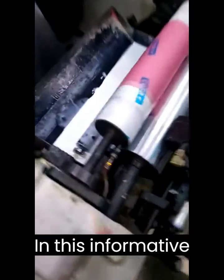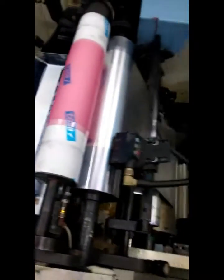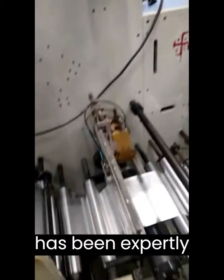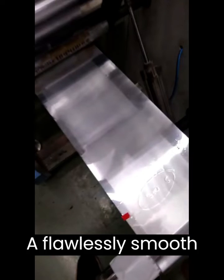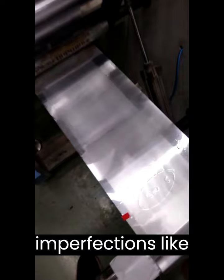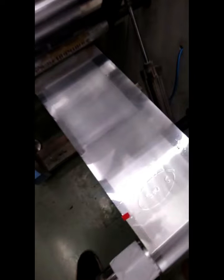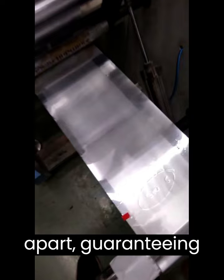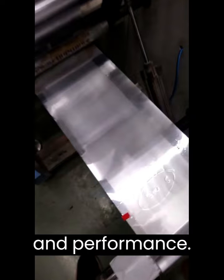In this informative demonstration video, observe the precise application of Texabond F107 on aluminum foil facilitated by a state-of-the-art flexographic machine. A 3-GSM dry coating has been expertly applied, and the results are evident: a flawlessly smooth film, free from any imperfections like crawling or pinholes. This exceptional execution sets Texabond F107 apart, guaranteeing unrivaled quality and performance.